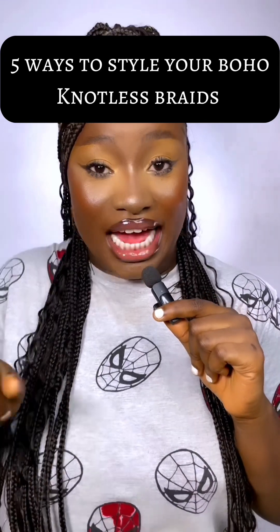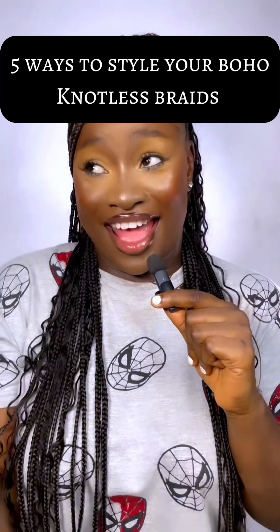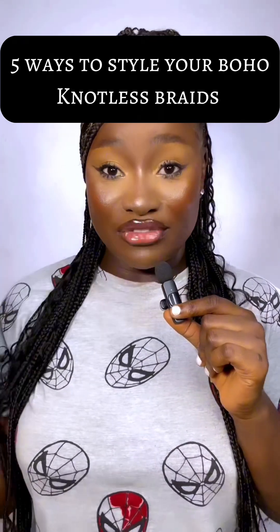If you're a baddie and you want to break necks, you want to make heads turn when you pass — hey my girl, you better save this video because I'm about to teach you five different ways you can style your boho knotless braids. Let's get into it.